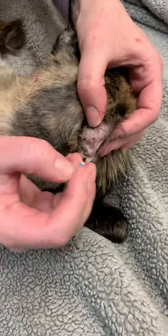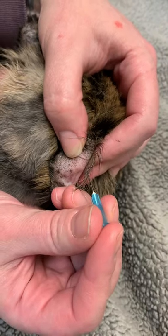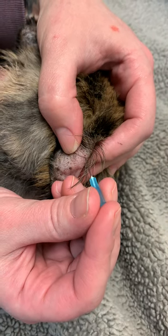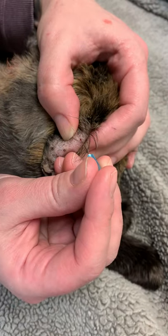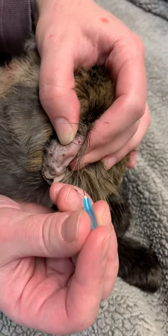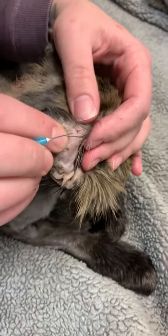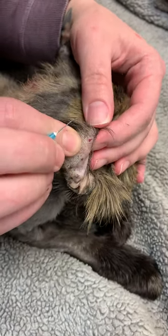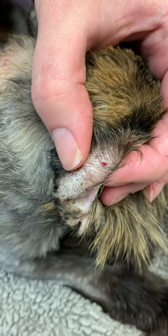I'm just gonna poke her — she's not bleeding well, so you can see there's not much blood. I'm gonna poke her again. She's not bleeding much because her ears are battle-scarred. That might be enough, so I'm gonna push it, and now that I see blood I'll go to the next step.